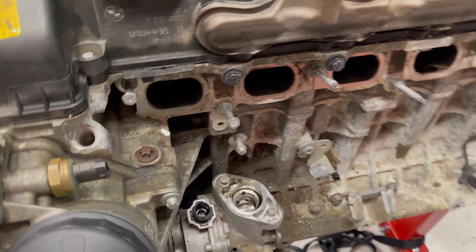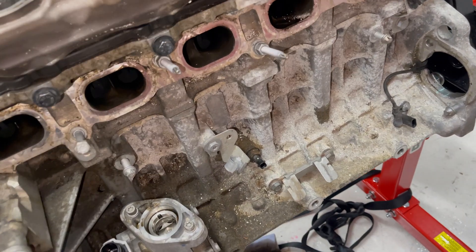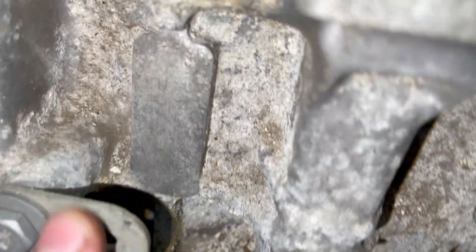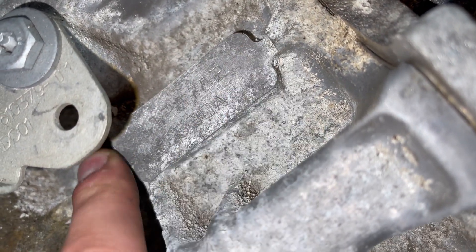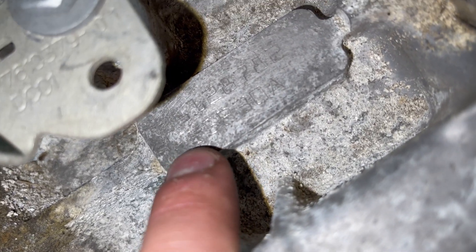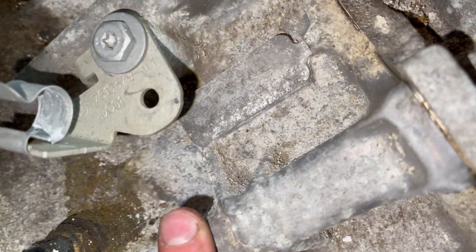The only one that you might possibly be able to see without taking any components off is this one. This is the only one that's not a sticker, and you might possibly be able to see this through one of the gaps in the intake manifold, but it's not very clear. Even with the intake manifold removed, it's still difficult to see.